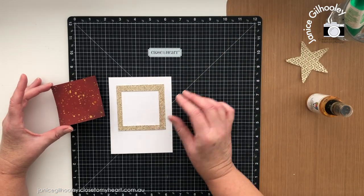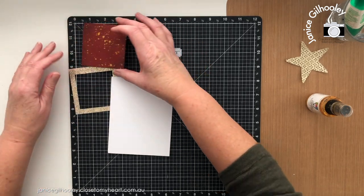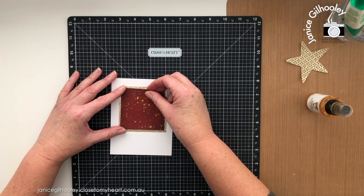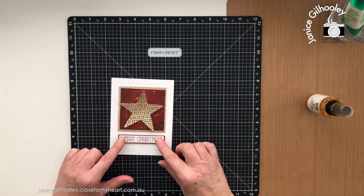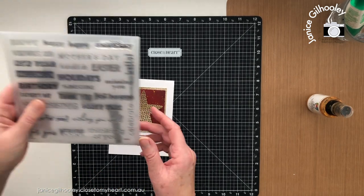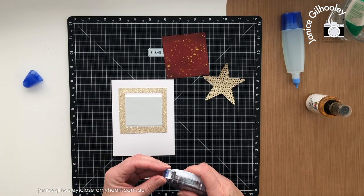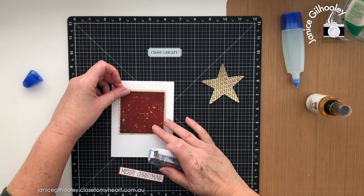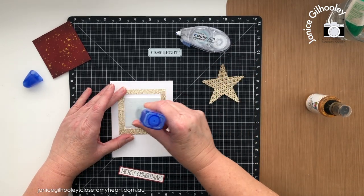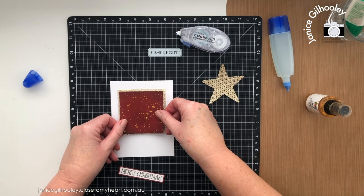I've cut a piece of gold glitter paper measuring three and a quarter inches, and this piece here measures three inches square. This is how I'll lay it out on my card base — my star going over top — and then I'm bringing in a Merry Christmas sentiment that I've stamped and heat embossed with gold embossing powder onto white cardstock. This sentiment is from the For All Occasions stamp set. I've adhered the gold frame and put a piece of fun foam down to pop it up, using tape runner plus a little liquid glue.